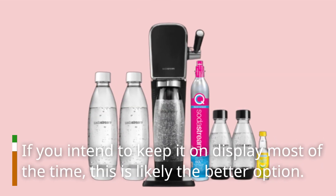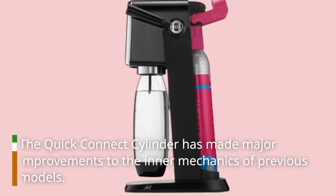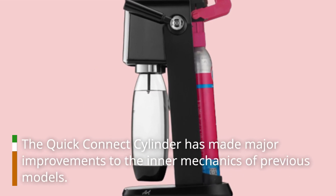If you intend to keep it on display most of the time, this is likely the better option. The quick connect cylinder has made major improvements to the inner mechanics of previous models.